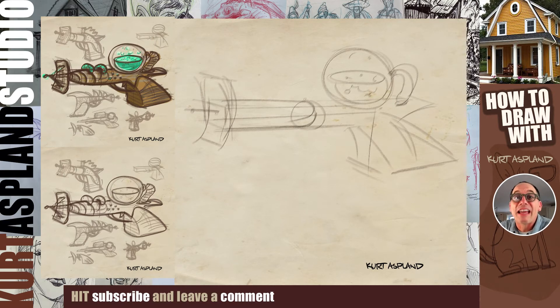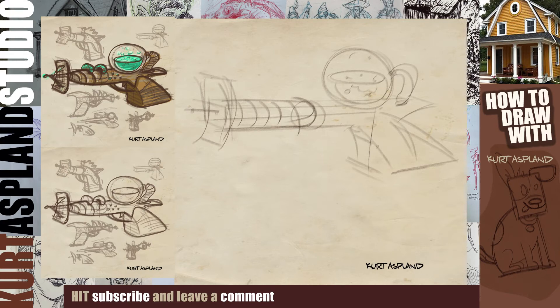If you're liking this video make sure you subscribe right now below so I can keep making more. You got this. And these surface lines help to say that this is a cylinder. Let's work on getting some grips on our gun — surface lines to indicate the inside and then the outside.